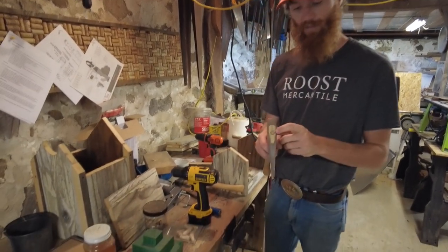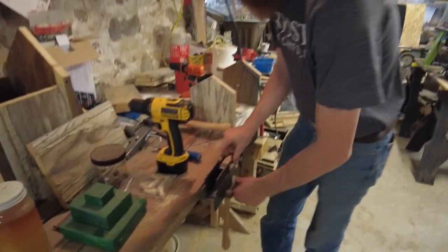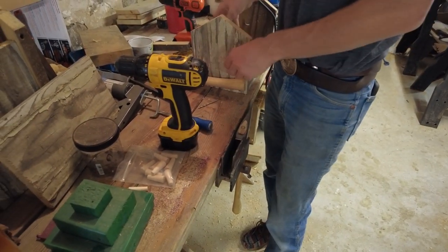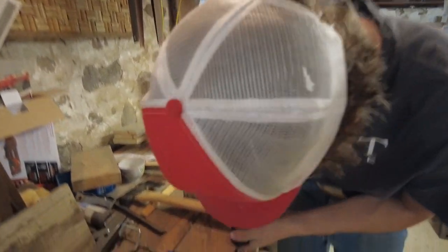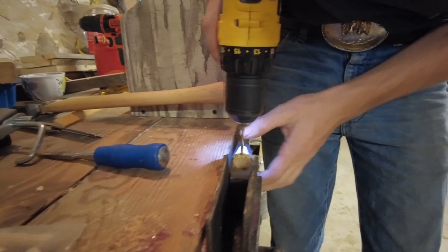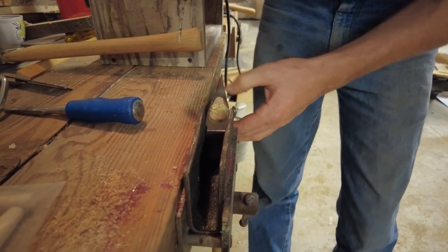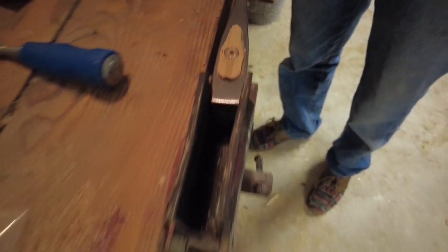We've got a steel barrel wedge, which kind of looks gaudy. We're going to come in there with a small bit and drill a hole in the middle. See how it's centered — that'll help us center our other bits going in.